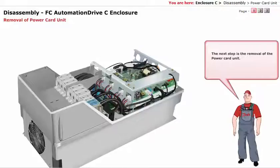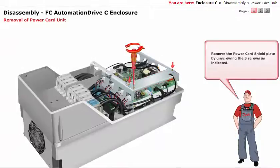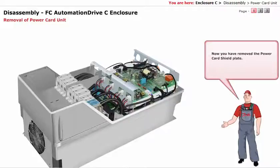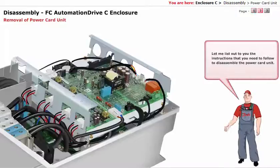The next step is the removal of the power card unit. To remove the power card unit, you need to remove the power card shield plate. Remove the power card shield plate by unscrewing the 3 screws as indicated. Now you have removed the power card shield plate. Let me list out to you the instructions that you need to follow to disassemble the power card unit.